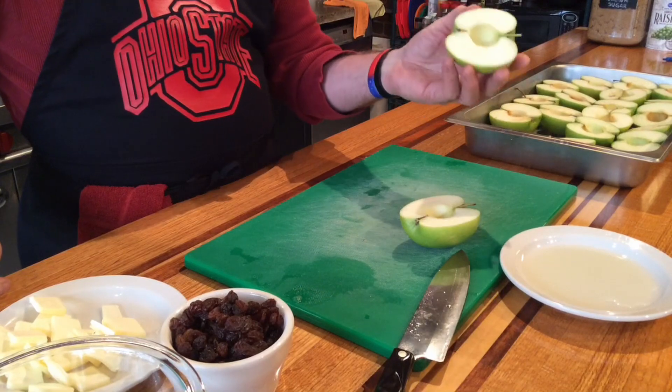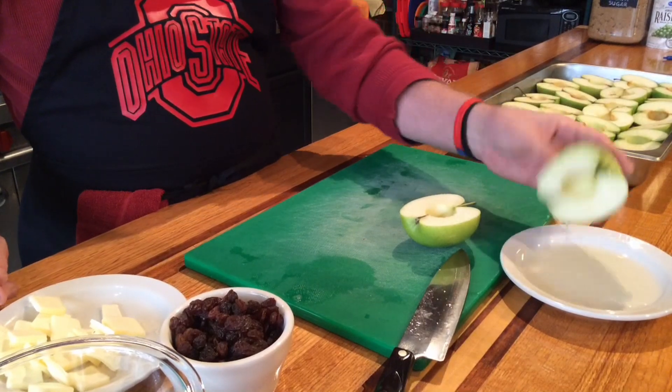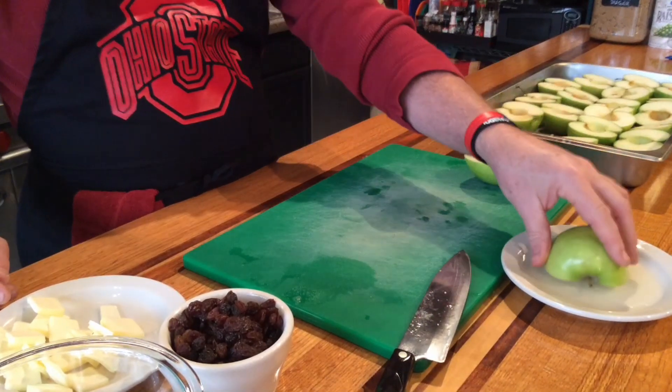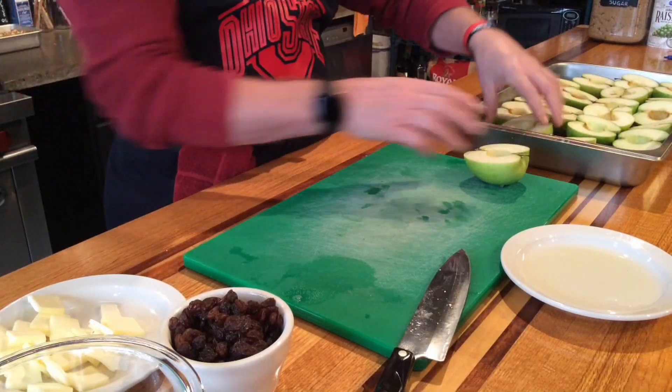Now we're going to go ahead and just dip these, the outsides of these, in a little bit of lemon juice. That's going to keep those from turning brown. Now the core area is still going to turn brown because I didn't get any in there — that's okay, we're going to put butter and stuff in there. So we have both of those coated quite nicely.